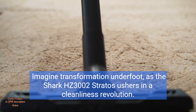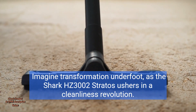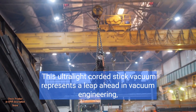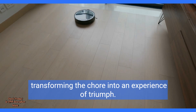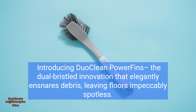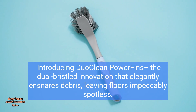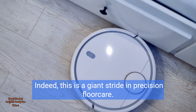Imagine transformation underfoot as the Shark HZ3002 Stratos ushers in a cleanliness revolution. This ultralight corded stick vacuum represents a leap ahead in vacuum engineering, transforming the chore into an experience of triumph. Introducing DuoClean Power Fins — the dual-bristled innovation that elegantly ensnares debris, leaving floors impeccably spotless. Indeed, this is a giant stride in precision floor care.